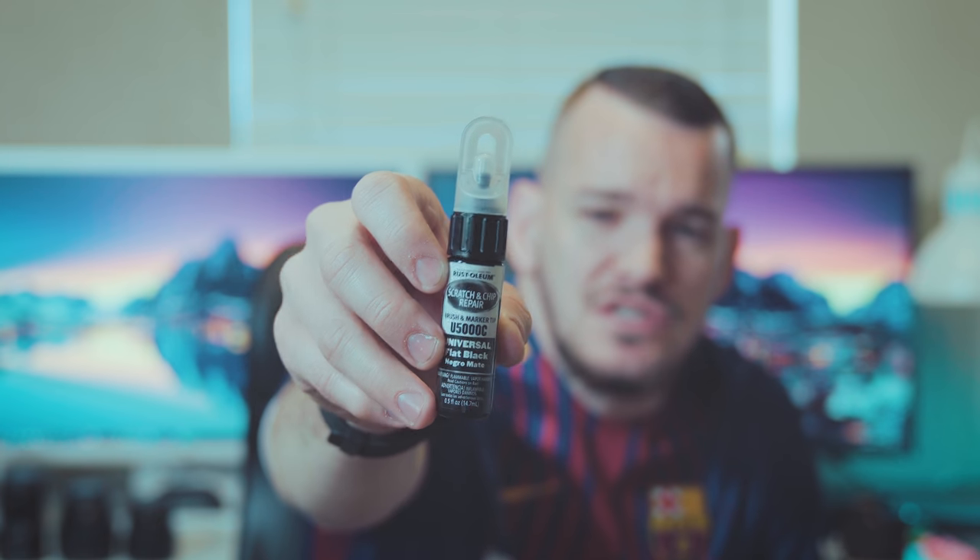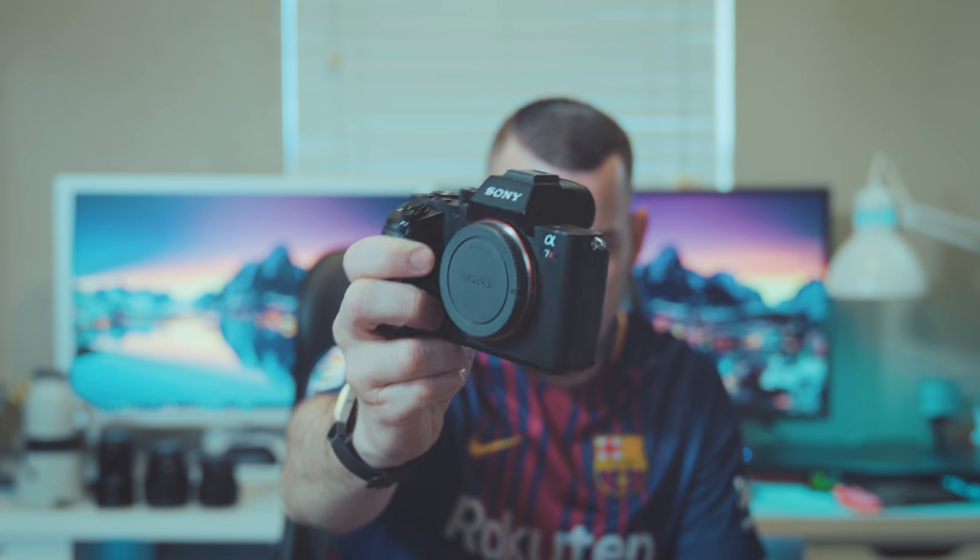This is Rust-Oleum Scratch and Chip touch-up paint — it is a universal flat black. I got this at Walmart for about five or six bucks and it is the exact color match of the body. On the Sony cameras you get paint chips on the edges; the paint pretty much gets rubbed off on these sharp edges. I guess it's because the coating on the Sony's isn't that thick — I wish they'd make it thicker so this doesn't happen — but you get kind of silver edges on your camera.